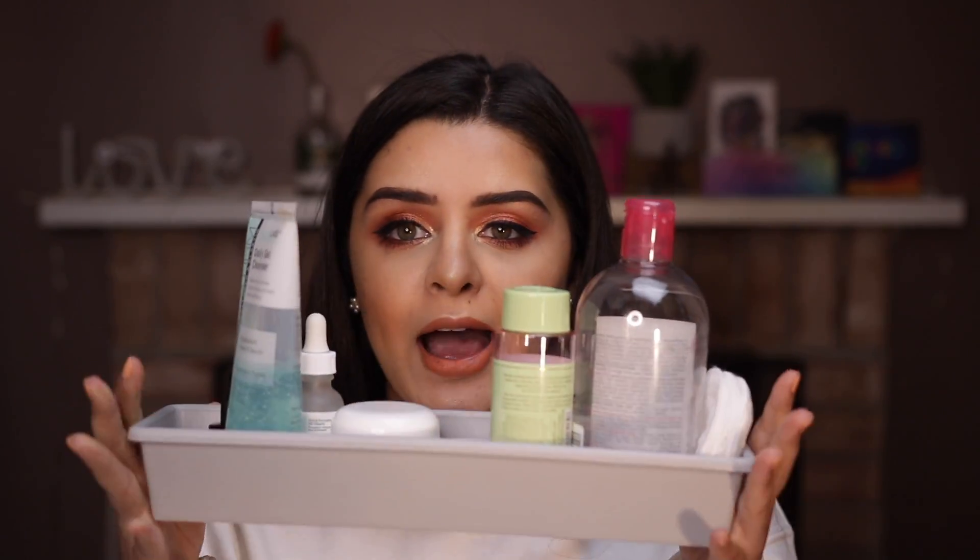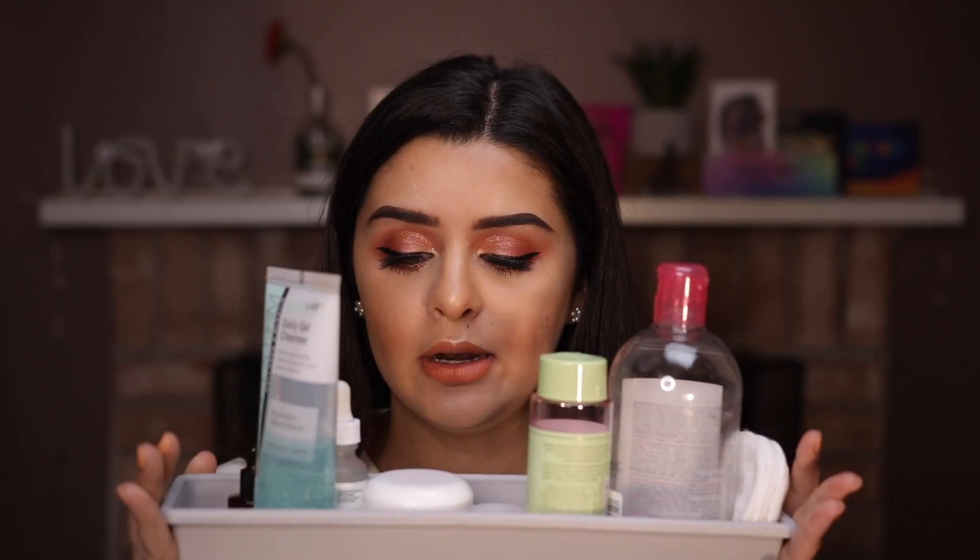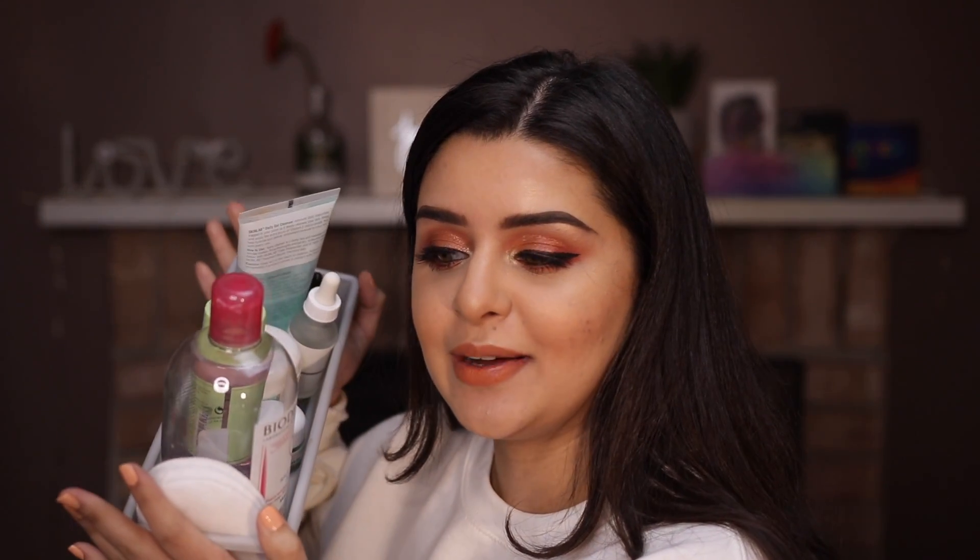Hey guys, social swimmers, welcome back to my channel. Today we're going to take off our makeup together. I have a lot of products that I've been using and have tested some of them on my channel. I like to switch off all my products continuously, but I'm really liking this one combination right now. I wanted to take off my makeup with you guys so you can see how these products work, what I'm using lately, and answer any questions you may have. So without further ado, let's go ahead and get started.